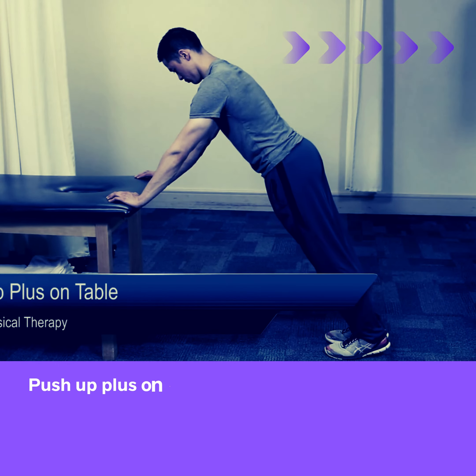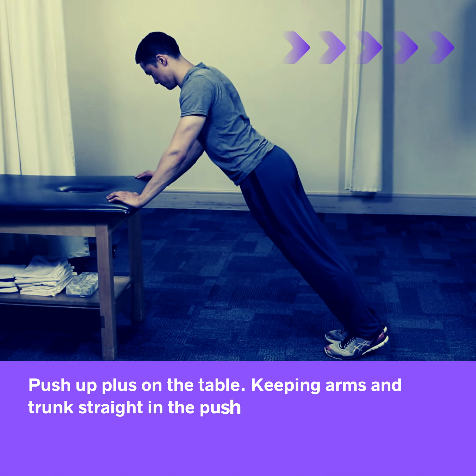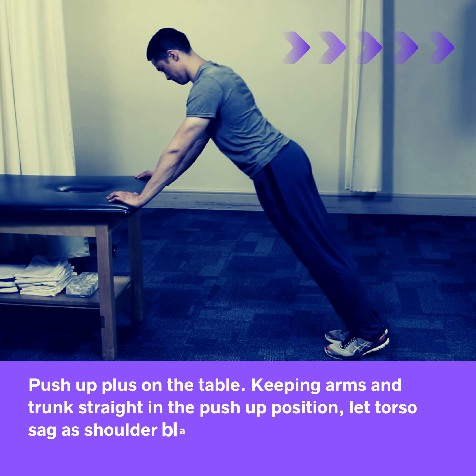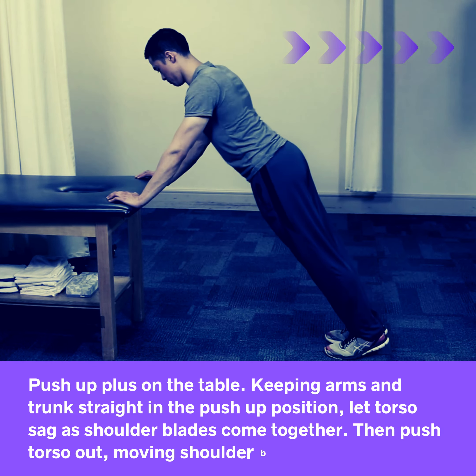Push-up plus on the table. Keeping arms and trunk straight in the push-up position, let the torso sag as shoulder blades come together. Then push the torso out, moving shoulder blades apart.